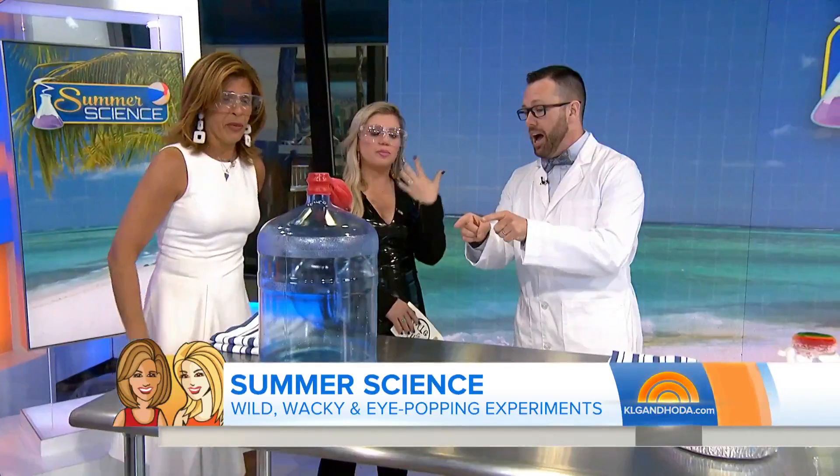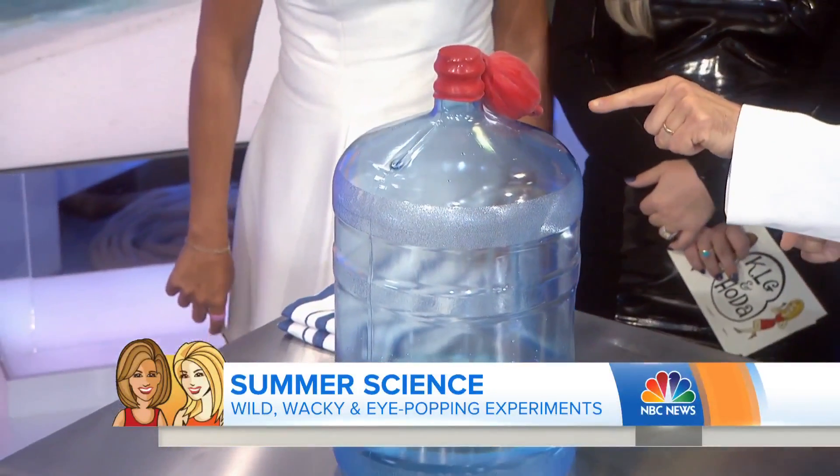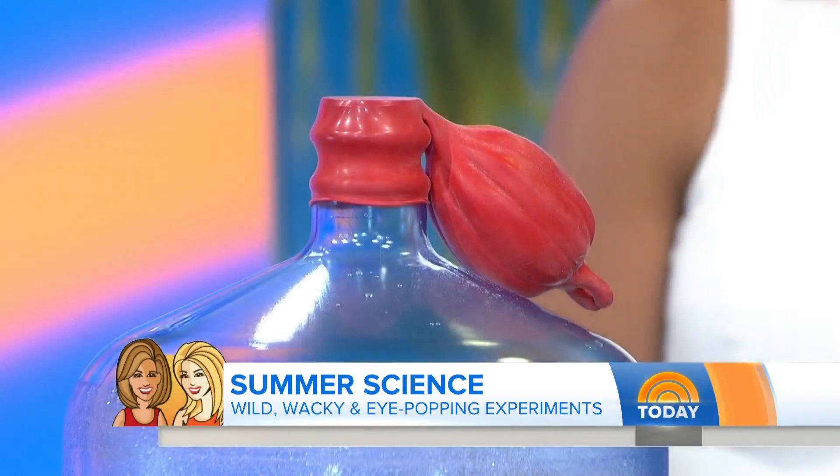We've got our goggles and we're ready. I have a giant bottle of vinegar here, and in this balloon we have some baking soda. We're going to mix the two together, and an amazing reaction will take place.